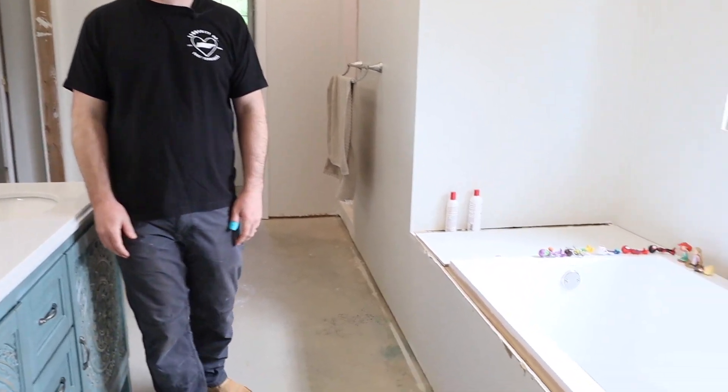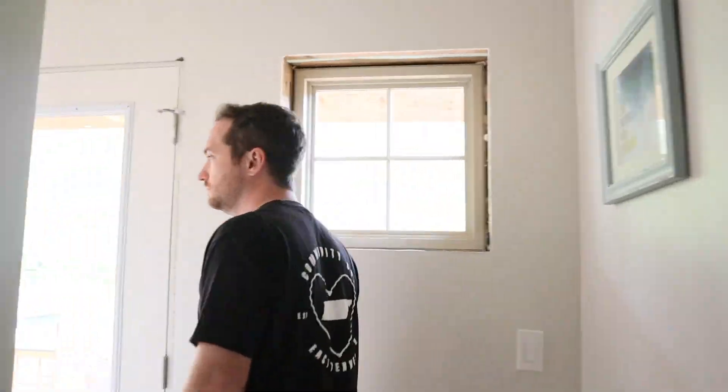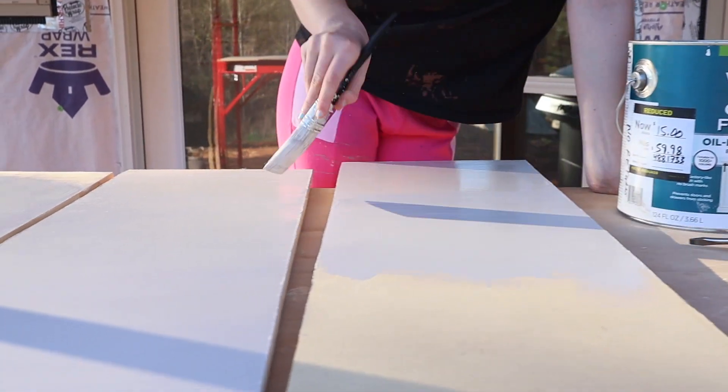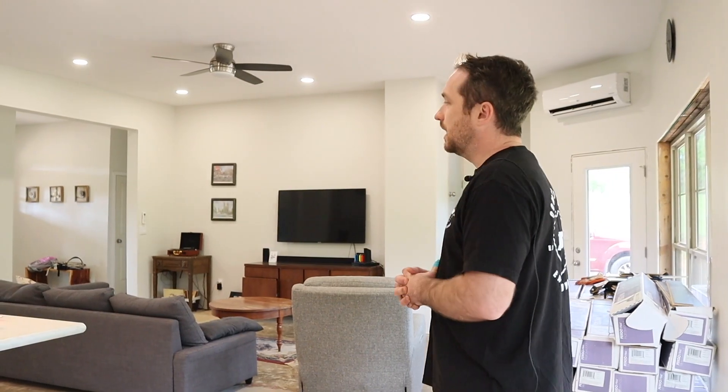There are also so many other little things going on throughout the day — hanging curtains, hanging shelves in the closet, hanging decor, paint touch-ups, cleaning off flooring, all types of stuff. It is a busy project.